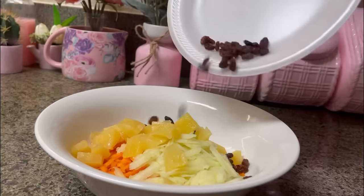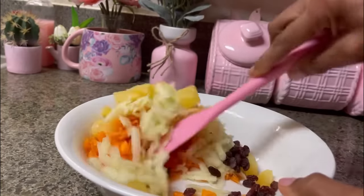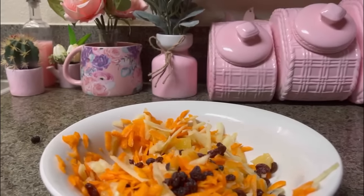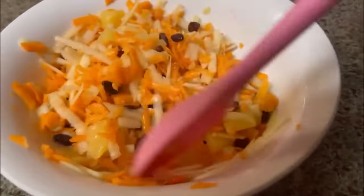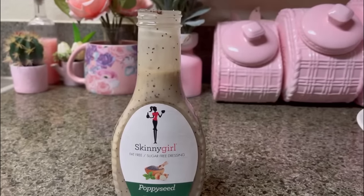And in goes the raisins for just a pop of sweetness. Let's mix this very well so they can mingle, hug, and kiss, and all those flavors could blend. I'm going to add more raisins — I don't think I had enough. And let's continue to mix well. We want those flavors well blended.